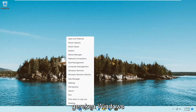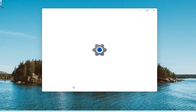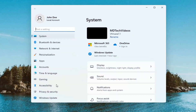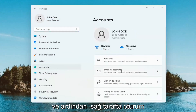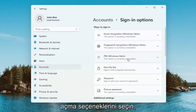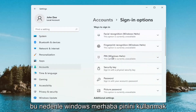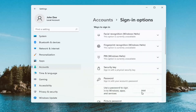All you have to do is right click on your Windows start button and then you want to select Settings. You want to select the Accounts tile on the left and then on the right side select Sign-in options. In order to use the Windows Hello pen you have to have a password on your computer, which I'll go ahead and actually just set up right now.